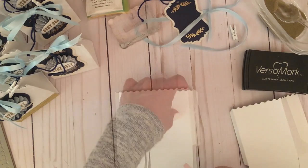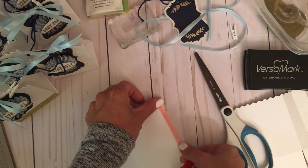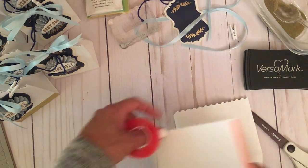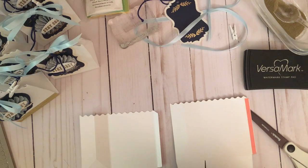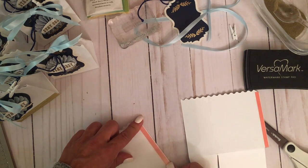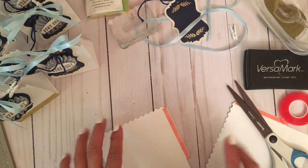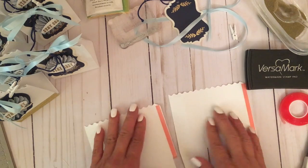Now let's add some red sticky tape to our bag. I'll apply the tape right along the edge and cut it, then bring the other side over and adhere the red sticky tape there as well. I love this tape — even though I have to cut it, it adheres really well and is my favorite because of how strong it is.